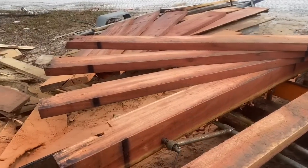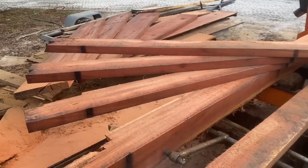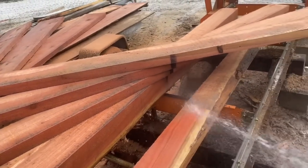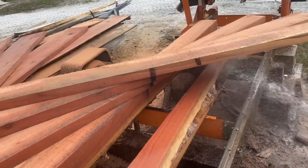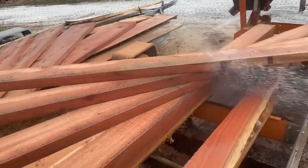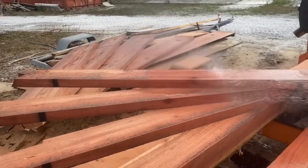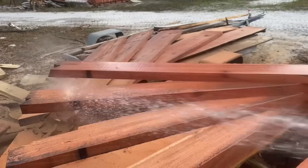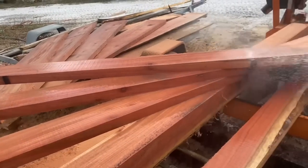Now we have true, true dimensional lumber - 2 inches thick by 6 inches wide. And this is no inch-and-a-half by five-and-a-half like you get at Home Depot or something like that. You can't get this stuff at any of the lumber stores or hardware stores.